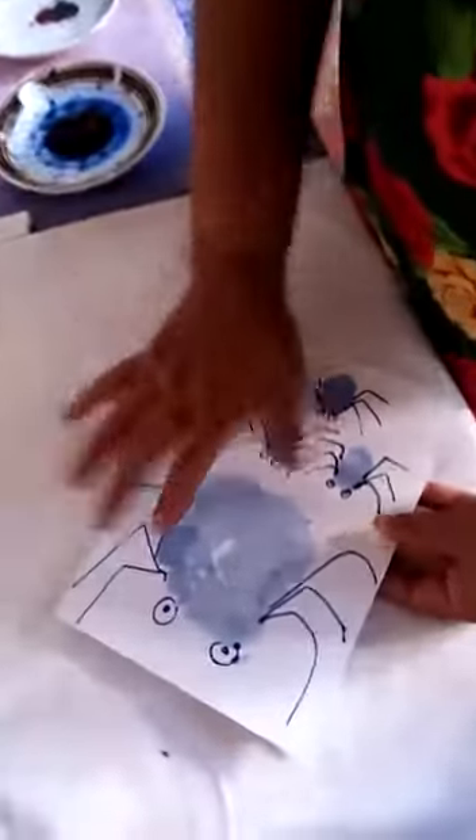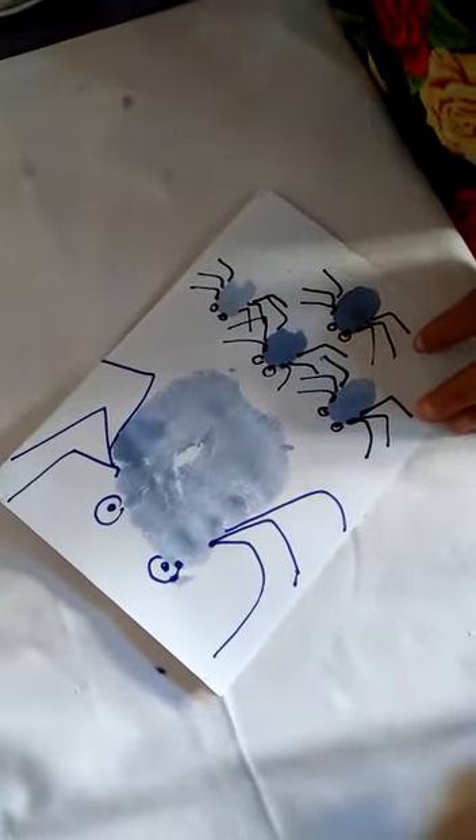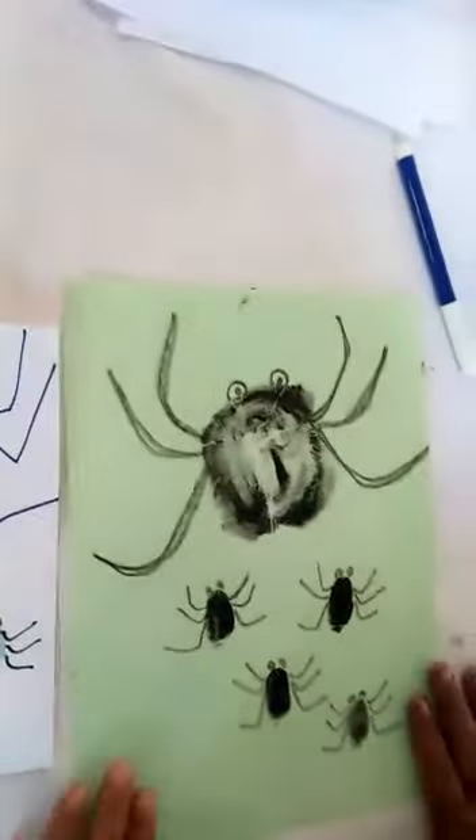Let's get started in the video. This is how to make a pen. It's a very nice piece of paper.